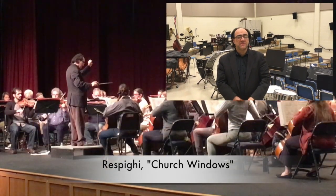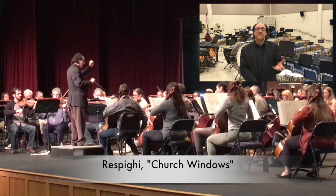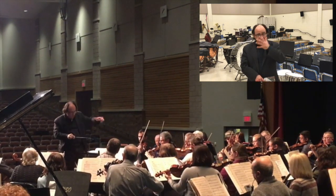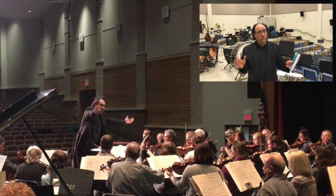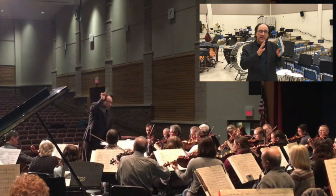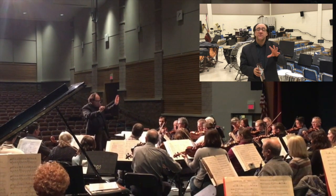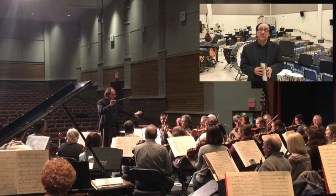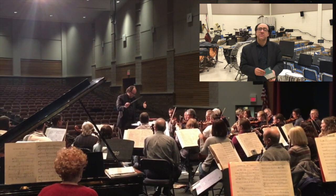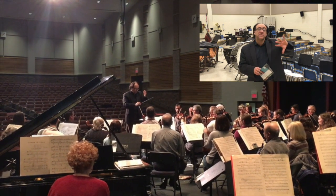It's a piece that is built all horizontally. Respighi was fascinated with the discovery of Gregorian chant melodies. So he built the piece in four movements where each movement is like an image of a hypothetical painting, and each movement is built through Gregorian chant melodies. In many ways there are no vertical chords like a regular piece is built.